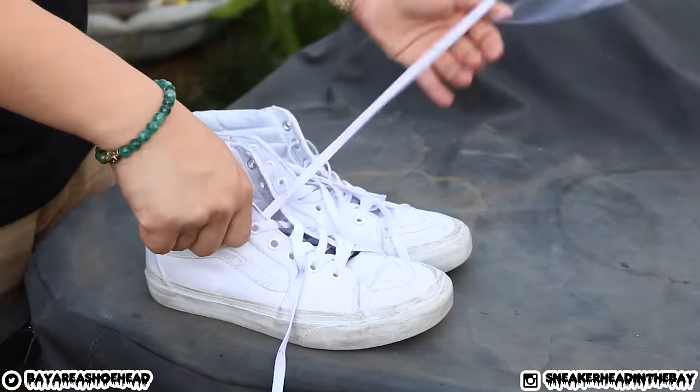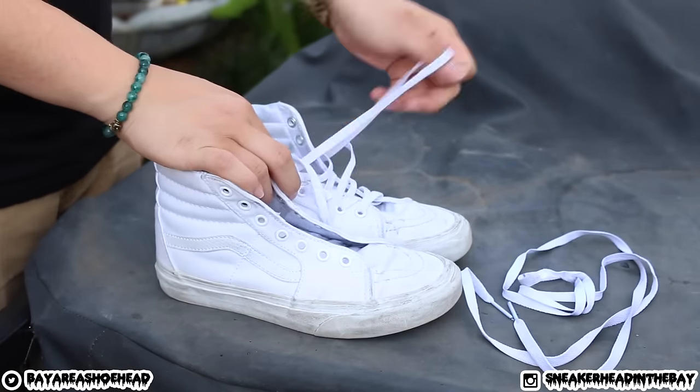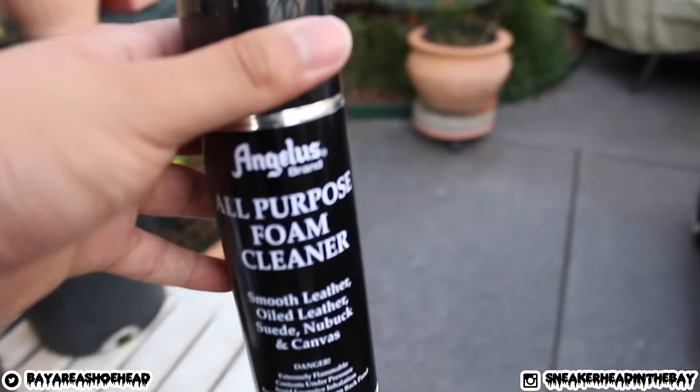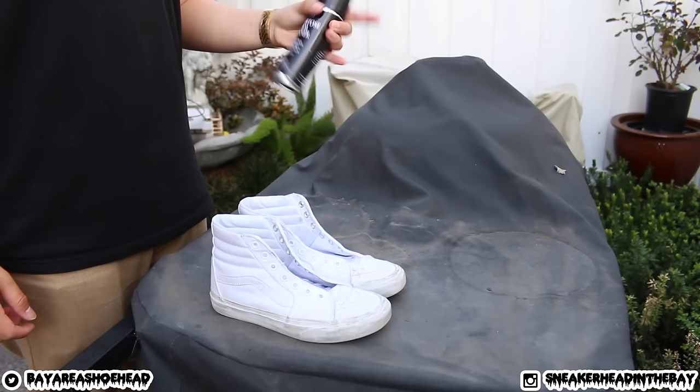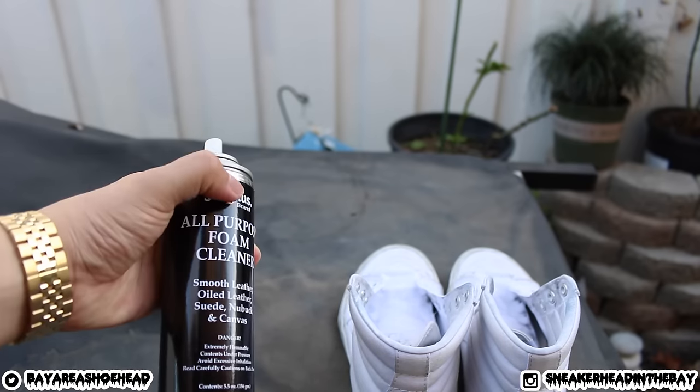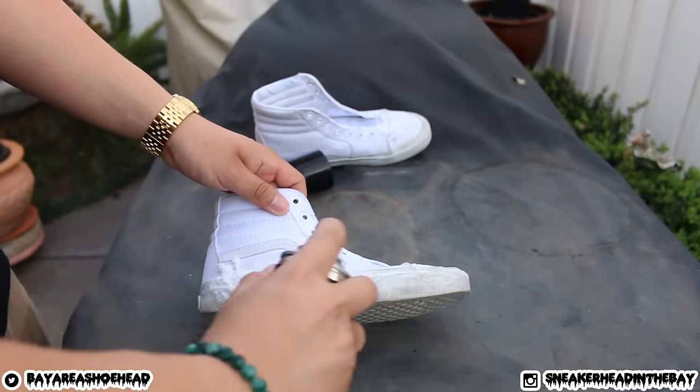To make sure the process is thorough, it's good to just unlace your shoes and make sure everything is clean. When you're ready, shake up the bottle really well, go ahead and spray it on the midsoles, and get to scrubbing. It's very, very easy.